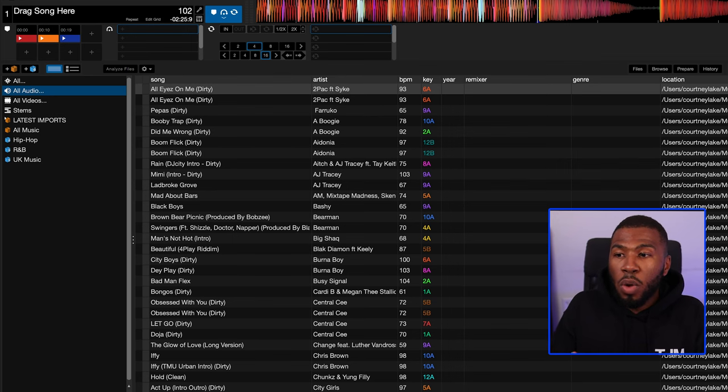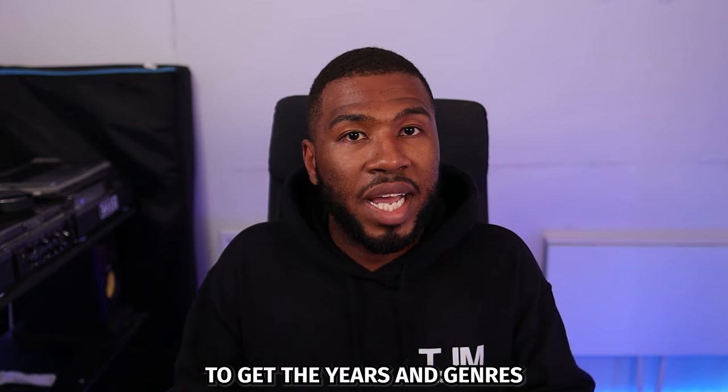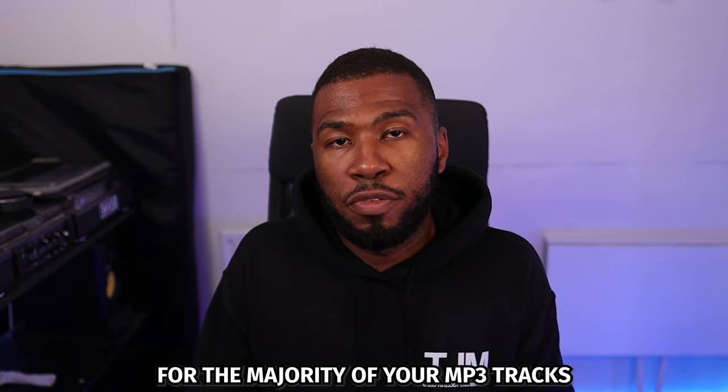To start using the four-color system, I would suggest creating some smart crates on the left-hand side for each of the genres in your music library. If you don't have the years and genres for your music library like you see on the screen right now, you can use my tool Music Library Tools to get the years and genres for the majority of your MP3 tracks.